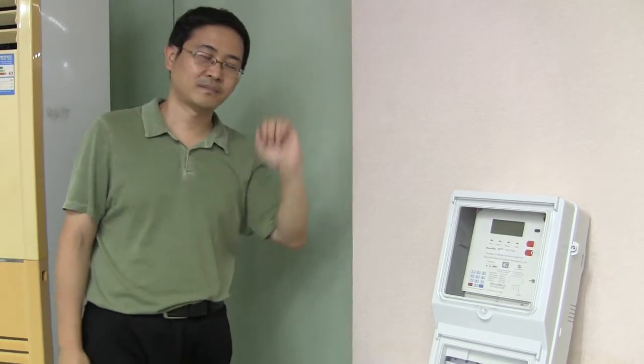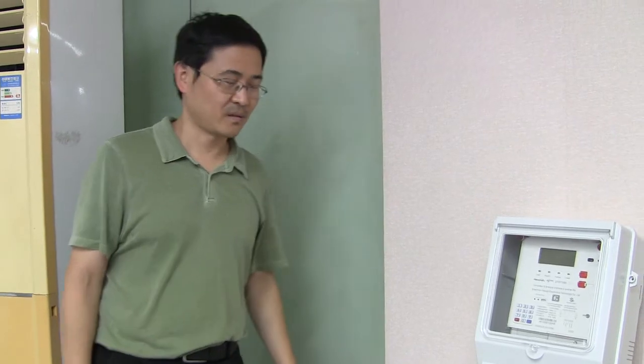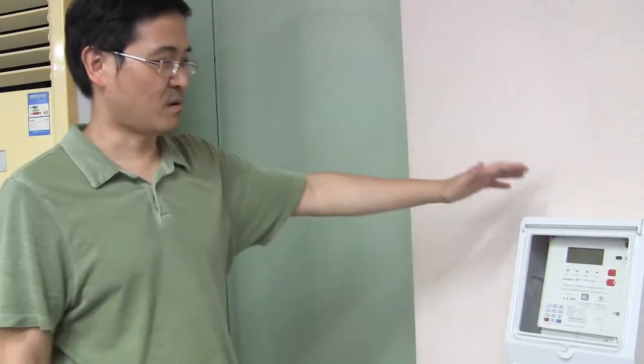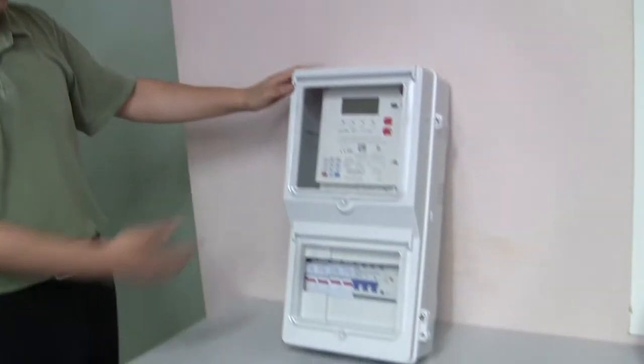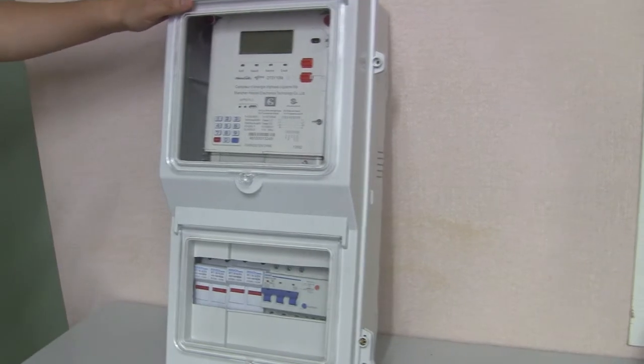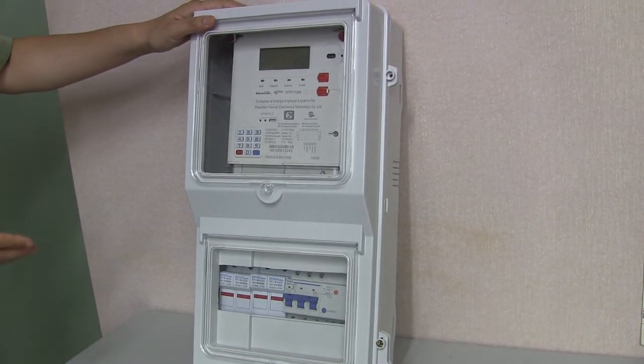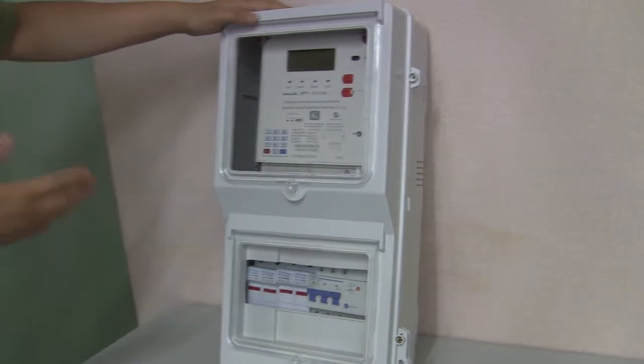Good day everyone. Here at Hercel China, this is our metering product. This is UNUC — the split electricity meter. Single, three-phase prepaid electricity meter.